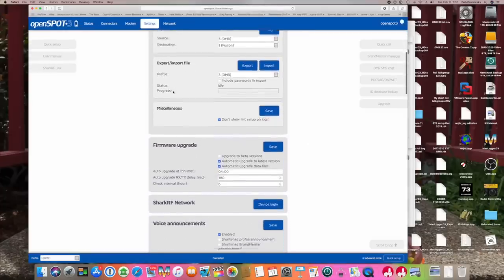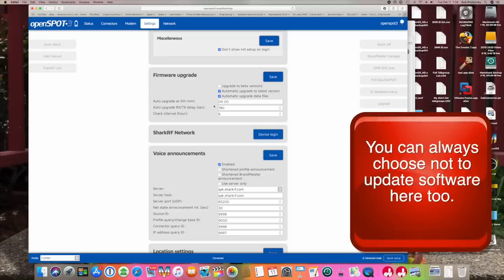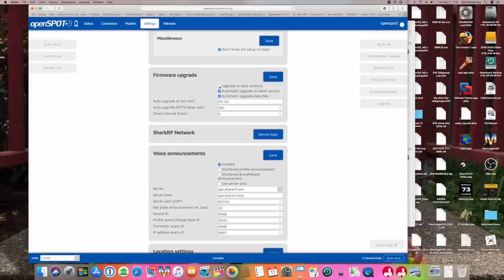A quick word about the software updates: Shark RF has made this seamless, painless, and invisible. Your software is going to go out and update itself when new stable software is released. You can always tell it in the configuration menu to accept new beta software — that's where you'll get the latest greatest stuff, but sometimes it breaks, so be forewarned.